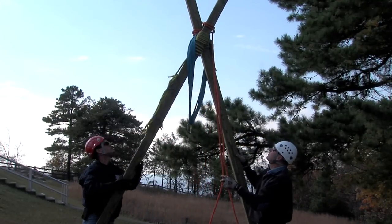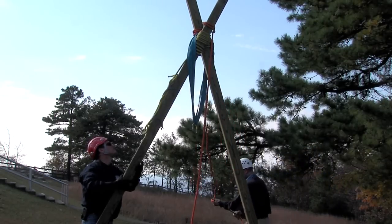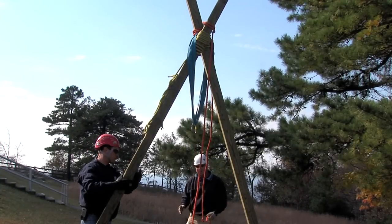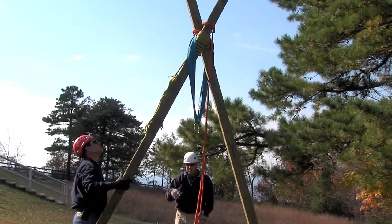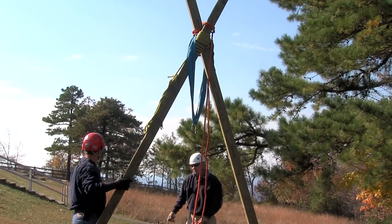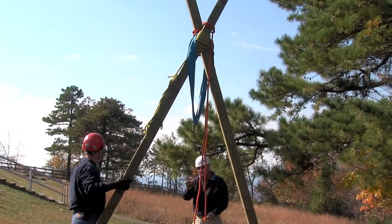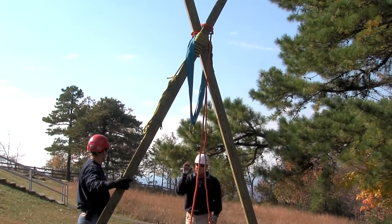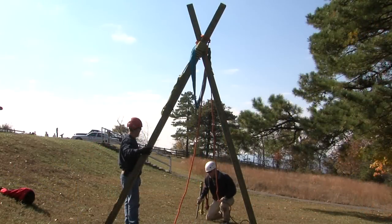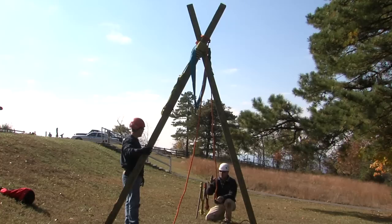Now we've got our artificial high directional. Depending on the application, it can be static if we know it's going to lean to a point and stay there. We can do something as simple as a round turn and two half hitches, a follow-through figure eight — a clove hitch and a couple of half hitches. It really doesn't matter if it's going to be in a fixed point. If it's not going to be fixed and we need the ability to adjust it, we can use an anchor strap and a haul system and attach to this line. That gives us flexibility during the operation — we can actually move the lift and the angle of the A-frame.